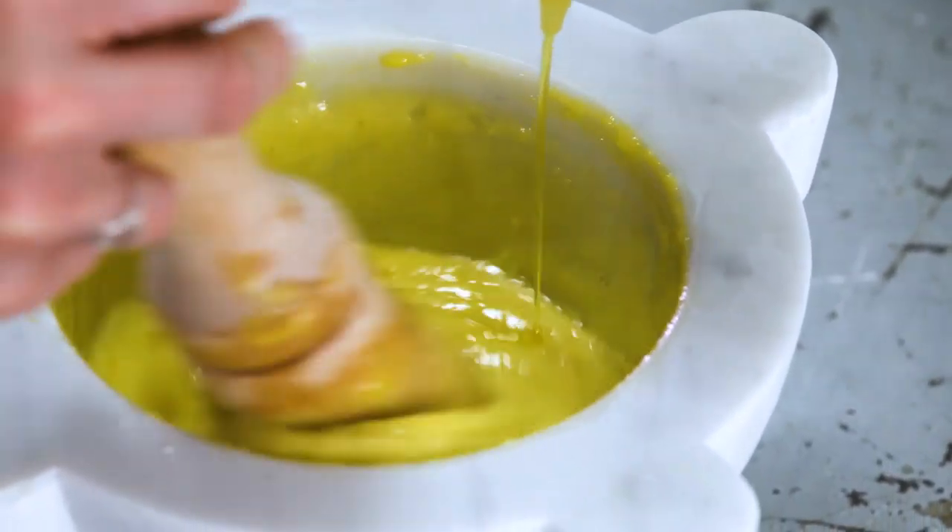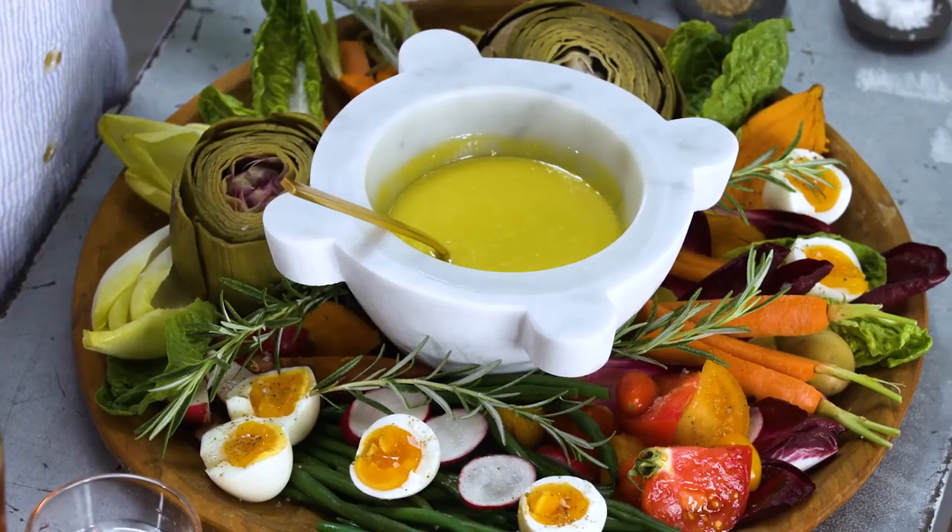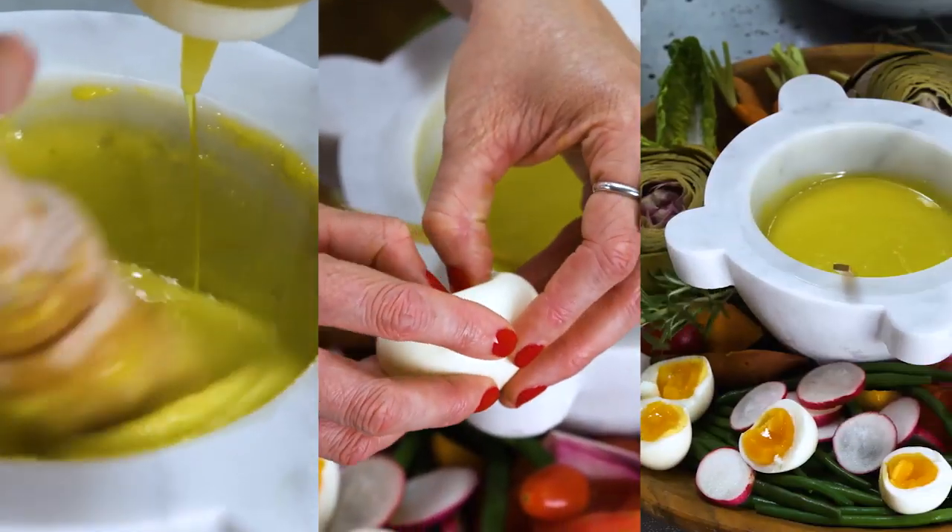Using a mortar and pestle to make sauces is one of the most ancient cooking techniques around, but it's still completely relevant today because it makes absolutely amazing, flavorful, velvety smooth sauces like this aioli.